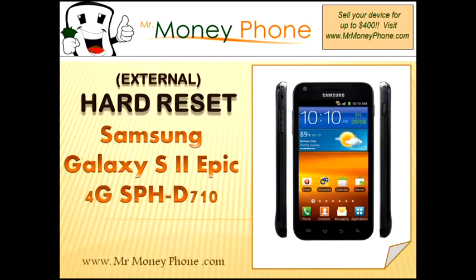Now this is a nice phone. If you ever decide to get rid of it, first visit MrMoneyPhone.com. We'll pay you top dollar for this and other model cell phones.